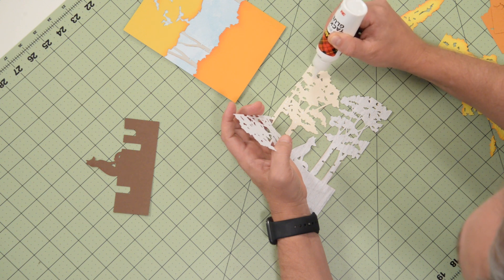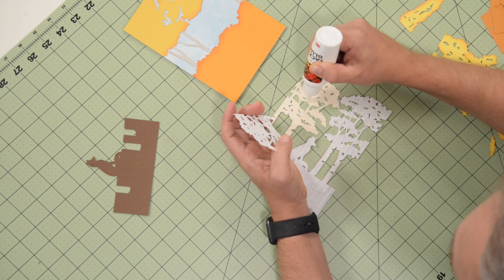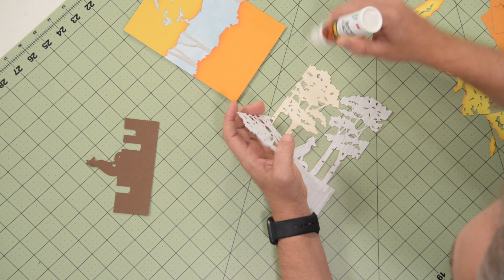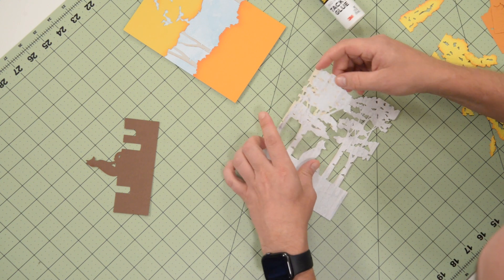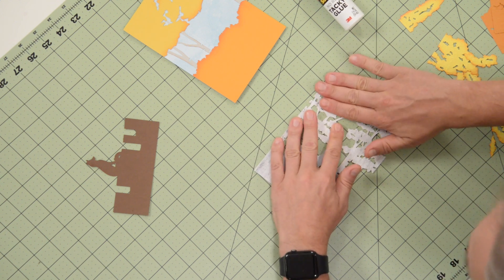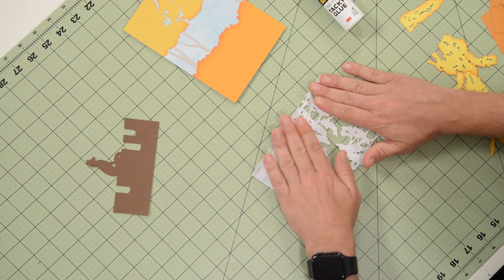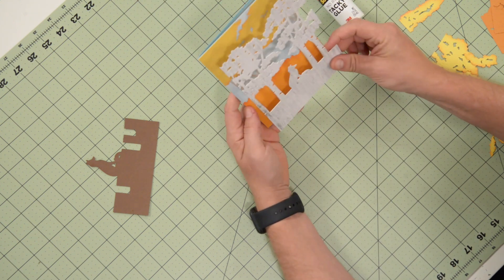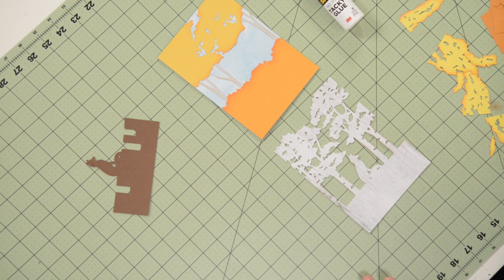This card should go together pretty quickly — the machine's doing most of the work with all the little details. Do spend some time inking; it will look amazing. Just drop that right into place. This might be the layer that I use some foam squares on to create some separation and shadows against the layer behind it.